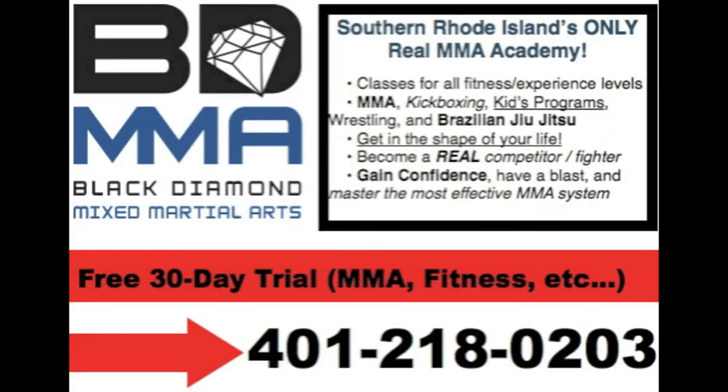If you're in Rhode Island and you want to find a place to train mixed martial arts, we also run a 30-day free trial so you get all those fitness benefits for a whole month with us for free, as well as our guidance on nutrition and things like that. Hopefully I get to meet you guys soon. This is Coach Dan with Black Diamond Mixed Martial Arts — thanks for watching.